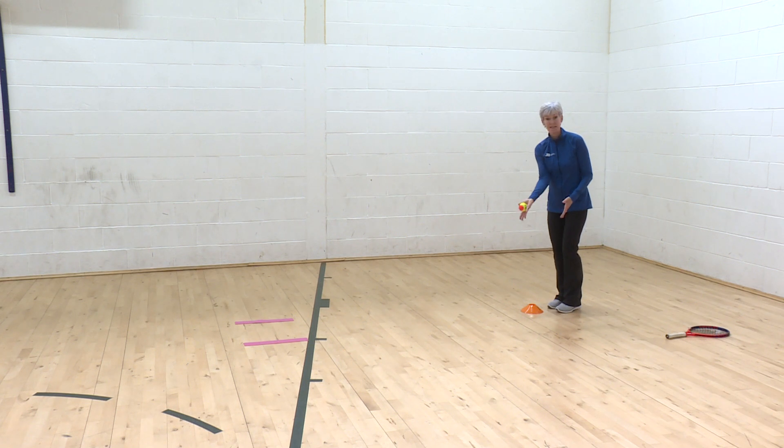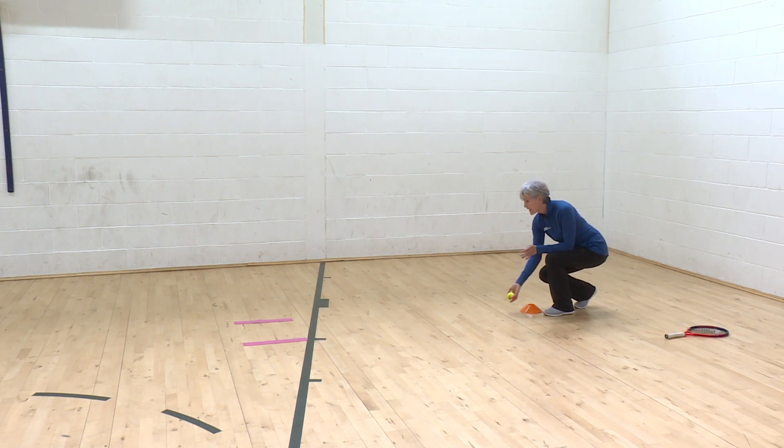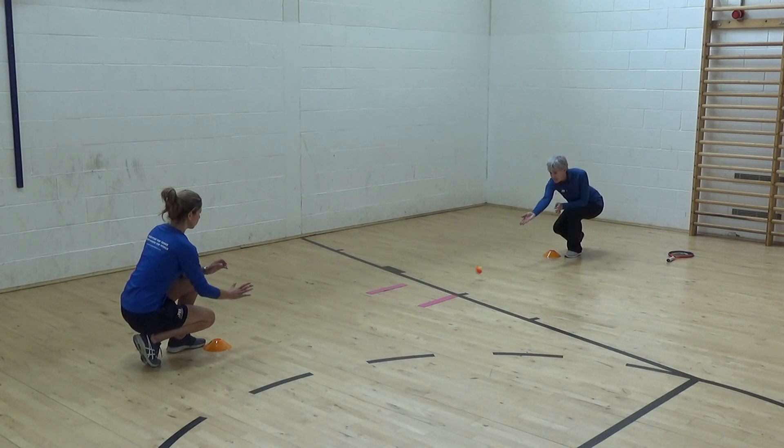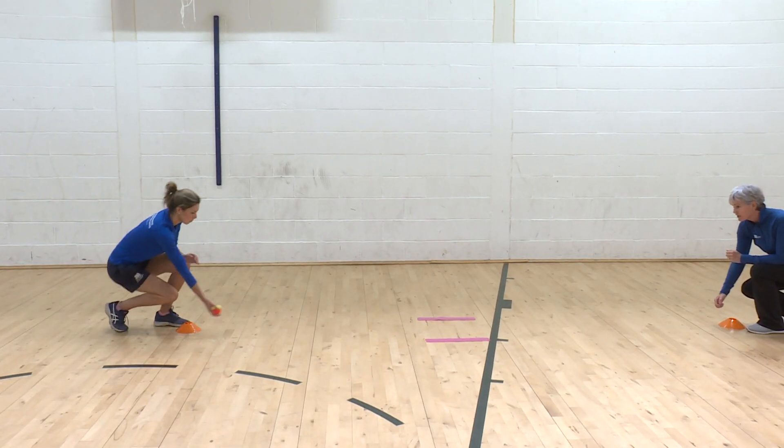So I'm turning my hand out, I'm kneeling, keeping both of my feet on the floor so that I can send it out the palm of my hand, and my hand is going straight to my partner. She stops the ball by splatting it on the top and she sends it back.